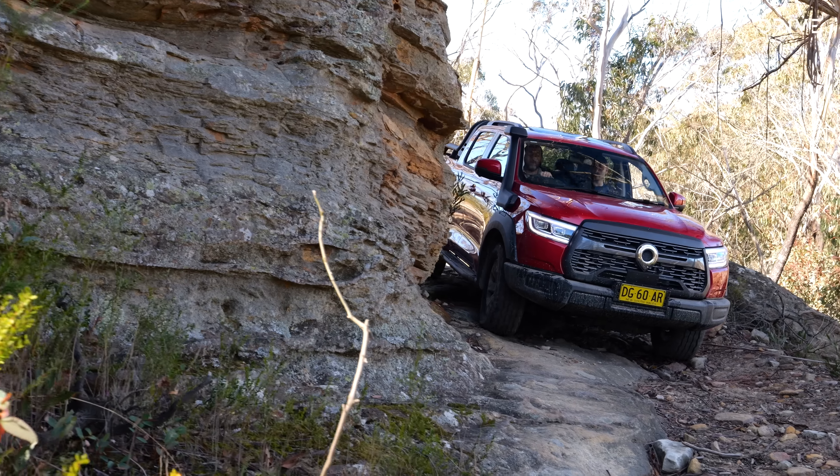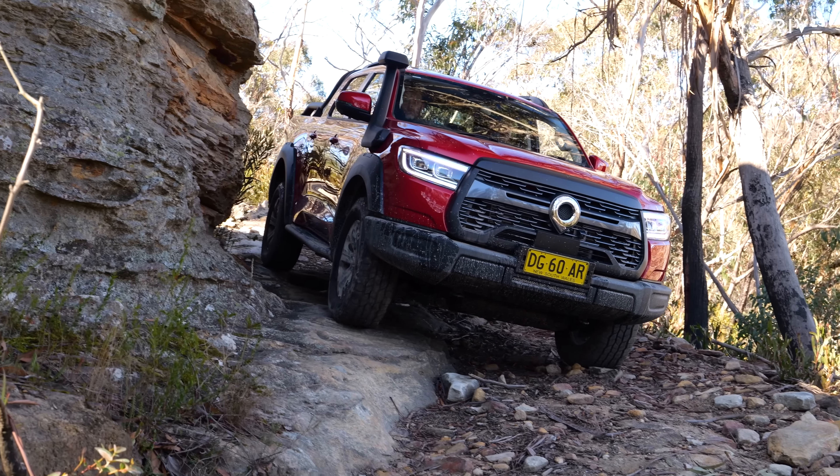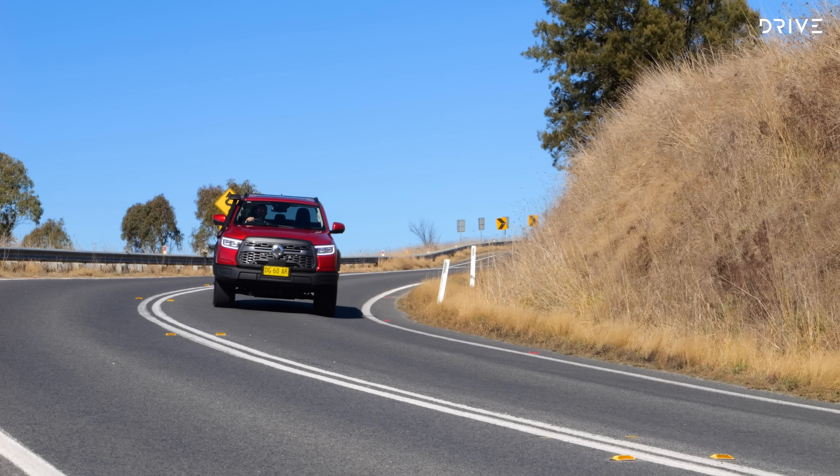We're going to take it off-road to see how good it is, take it on-road and do some country road touring, and we're also going to sit in the interior and figure out what this thing is like to live with day to day. So let's have a closer look.